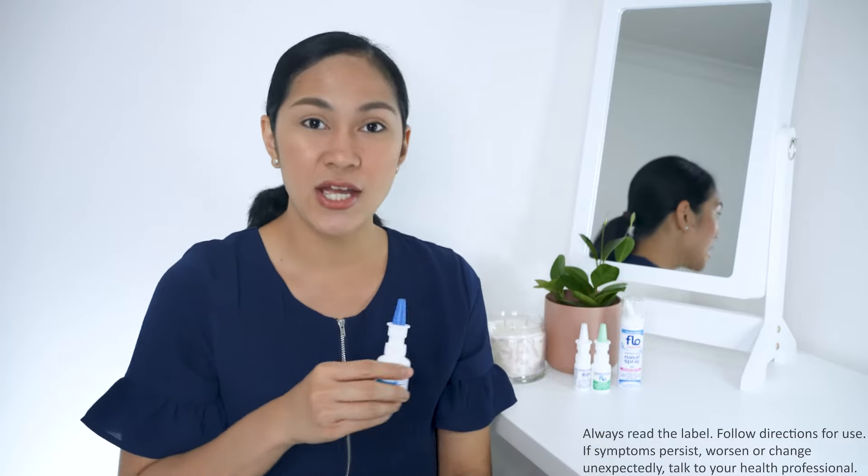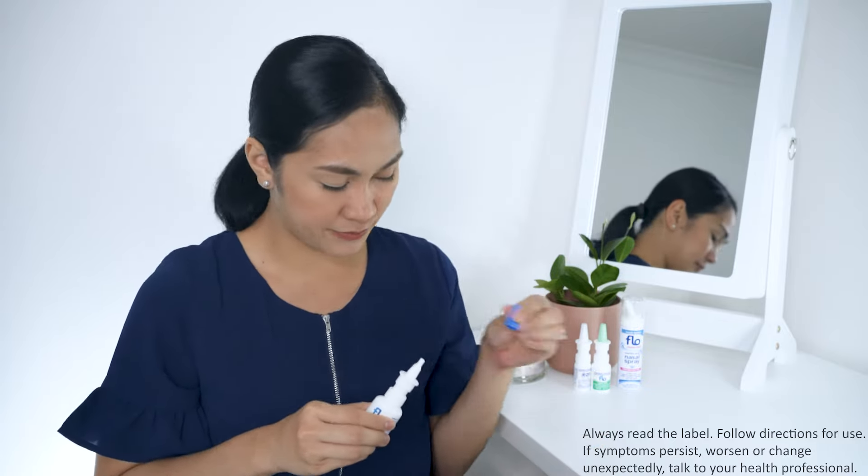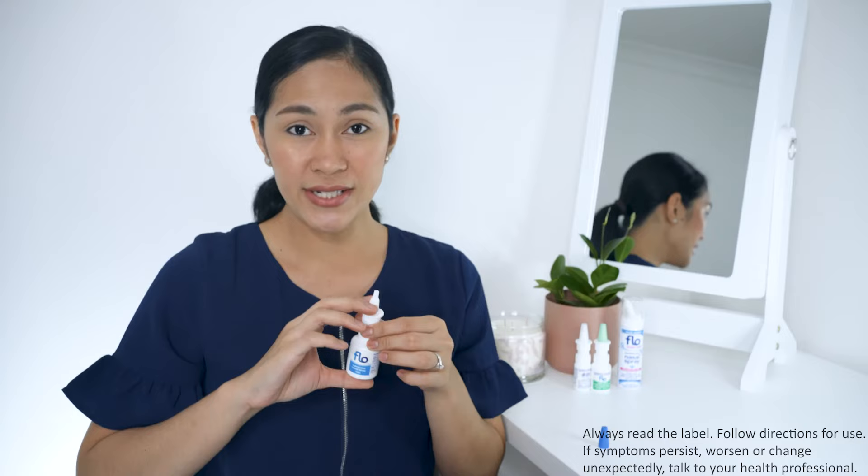Get your nasal spray. Remove the dust cap. Point the nozzle away from the midline of your nose towards an angle to the outer ear.